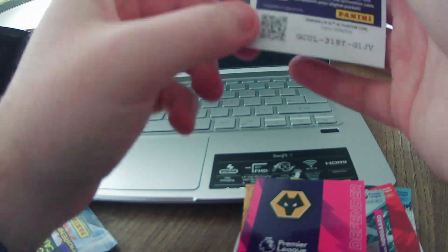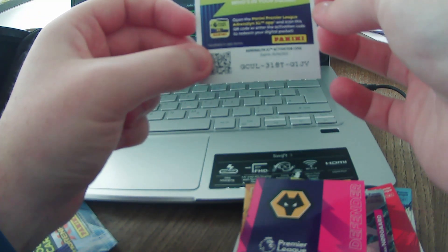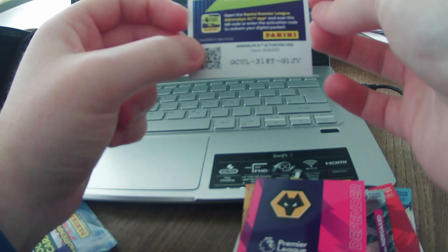The code reads: G for George, C-U-L, 3-1-8-T, G for George, 1-J-V.